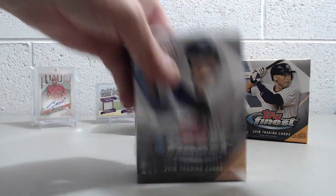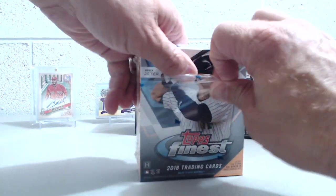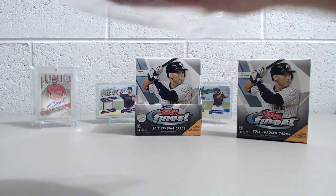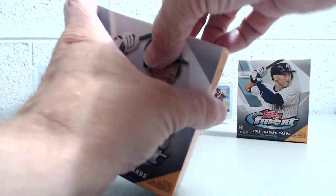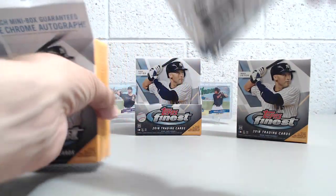Is it Gleyber Torres? But I don't even think he's in this product. Andujar is — I know that. But the face doesn't look like Andujar — exactly. So it didn't look like Andujar. He's a Yankee though. Tyler Wade. Let us know what you think. My autograph was in the very last pack.